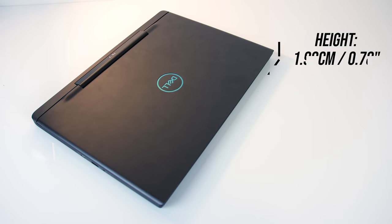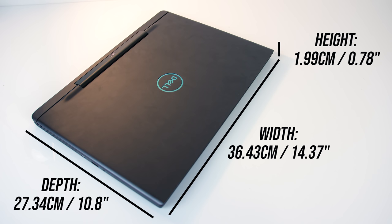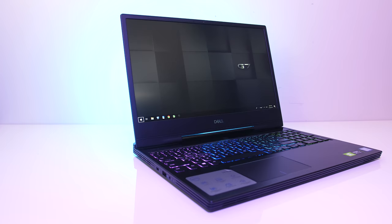The dimensions of the laptop are 36.4cm in width, 27.3cm in depth, and just under 2cm in height, so on the smaller side for a 15 inch laptop. It's noticeably trimmed down and less chunky looking compared to Dell's 2018 model of the G7, and this results in thinner screen bezels.